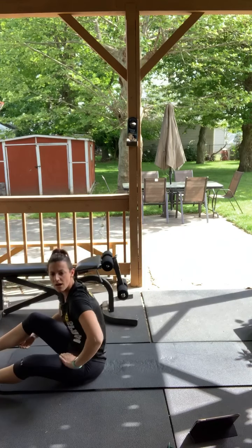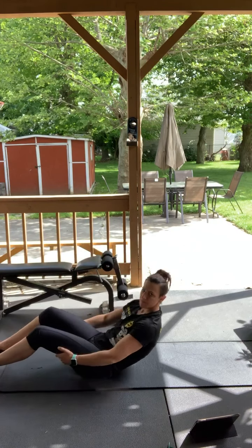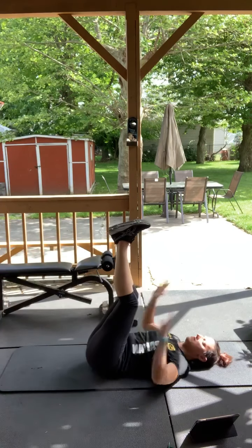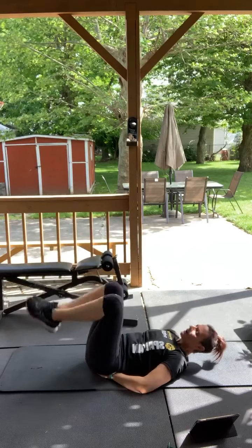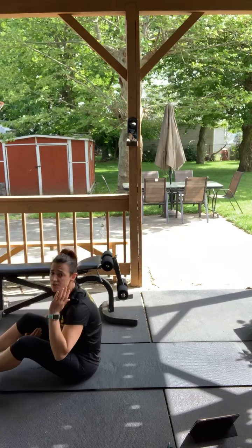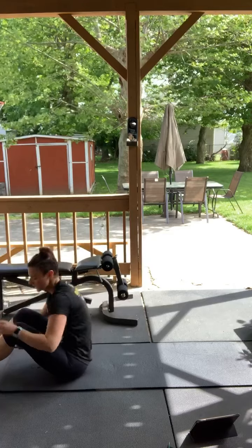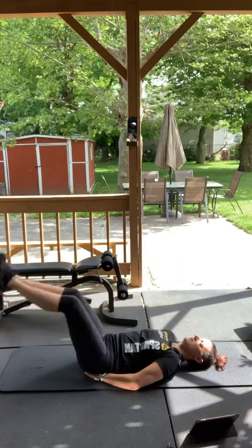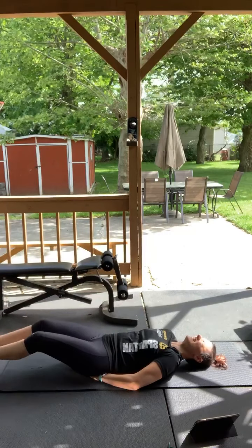Good, perfect. All right, we have crunch with leg lift. So what you're going to do is lift your legs up — you might have to support your back a little bit. Hands are behind your head. You're going to lift your legs up and then crunch. If it's too much on your neck, just do the leg lifts, or you can do the leg lifts and push your legs up. Here we go, 30 seconds, go. Crunch, leg lift, crunch, leg lift, crunch.